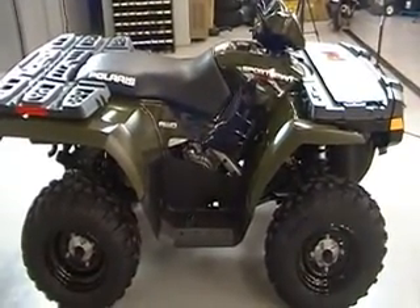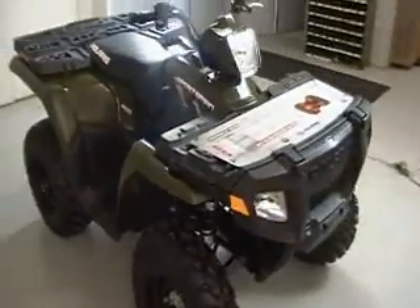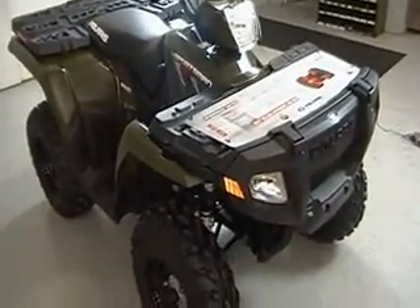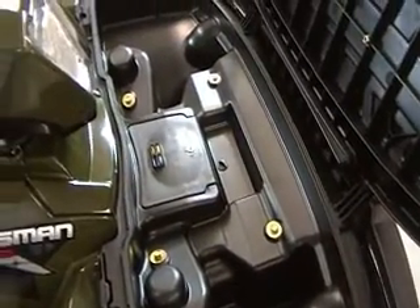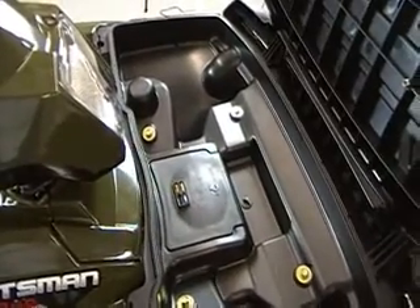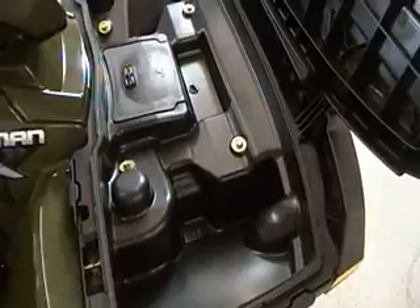Take a look at this machine — it is brand new. If you decide to bid on this through eBay, it is brand new, 100%. It is a 2010 model. It has got integrated storage up front — I'm going to show this to you real quick. A lot of room in there to put tools and belongings, things you want to take out on the trail or on the farm when you need to carry things around with you.